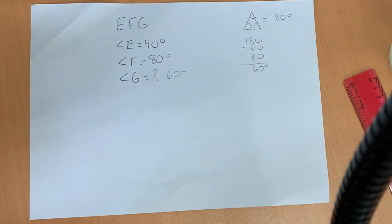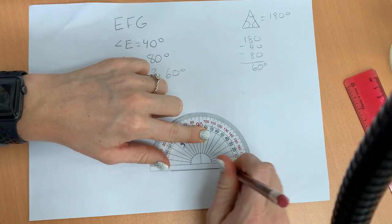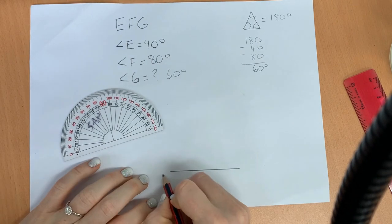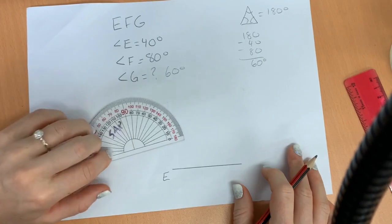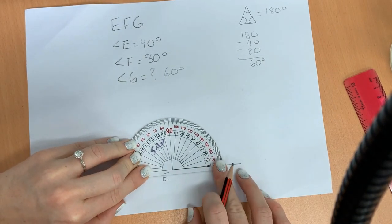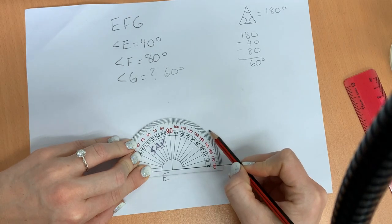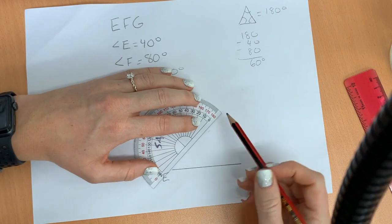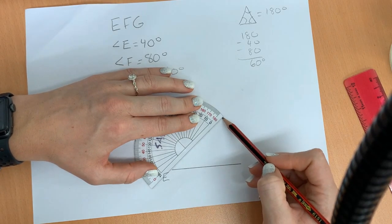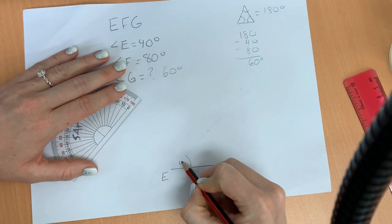The first thing we're going to do is start with a straight line. They don't specify the length, so we'll just draw our line there. Let's start with angle E — it needs to be 40 degrees. We draw just like any other angle, line up our protractor. In this case, we're going to use the inside numbers — 40. Remember, we don't know how long this line is going to be, so we're going to draw it a little bit light to start. That way, we can erase it later. This is going to be 40 degrees.